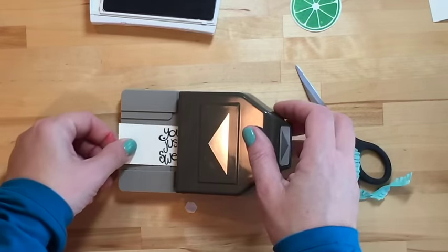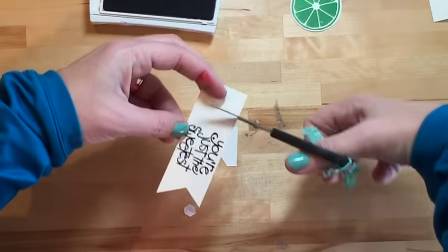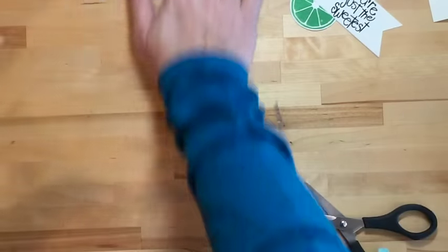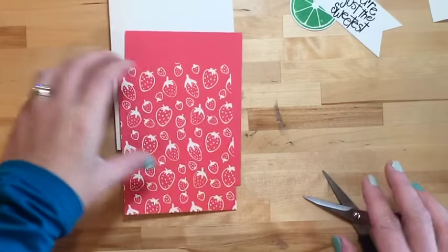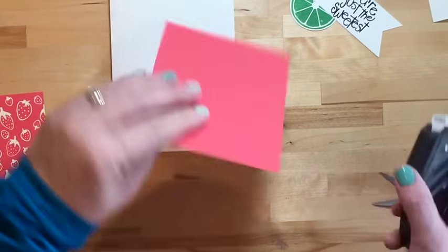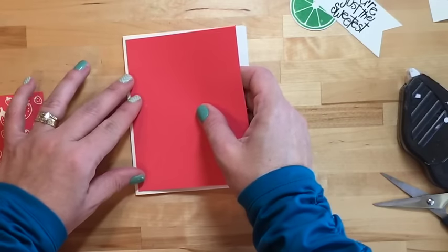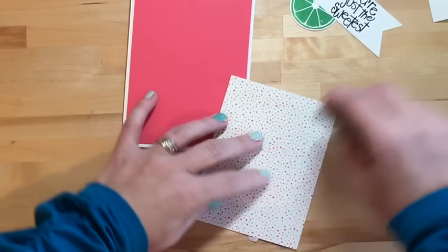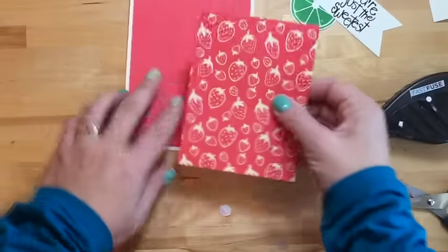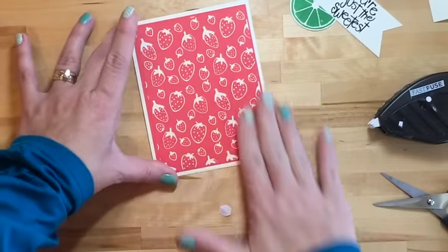Let's put our card base together. We have a Very Vanilla card base, then a four-inch by five-and-a-quarter-inch piece of Watermelon Wonder cardstock, and then a three-and-three-quarters by five-inch piece of the Sweet Little Things strawberry designer series paper.